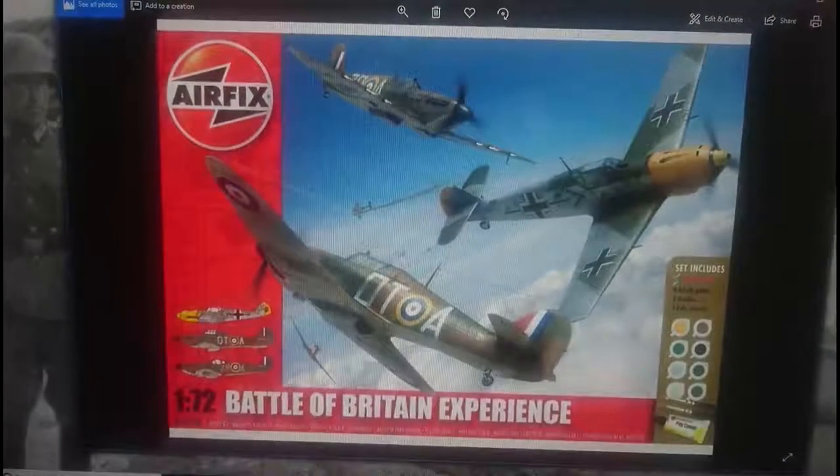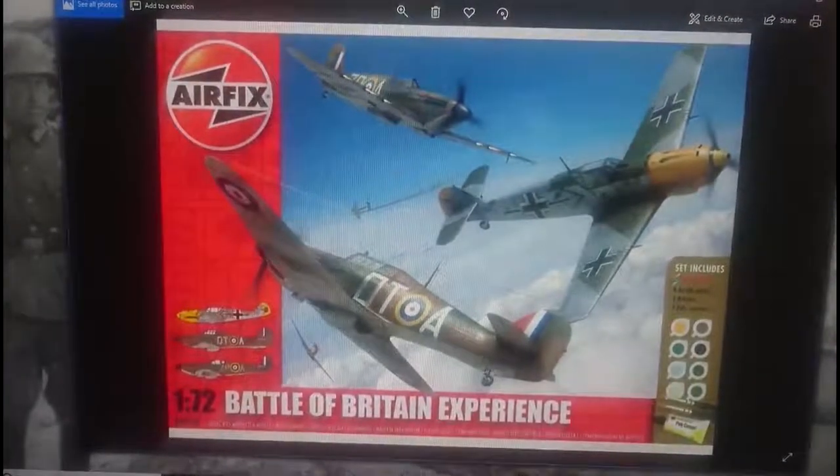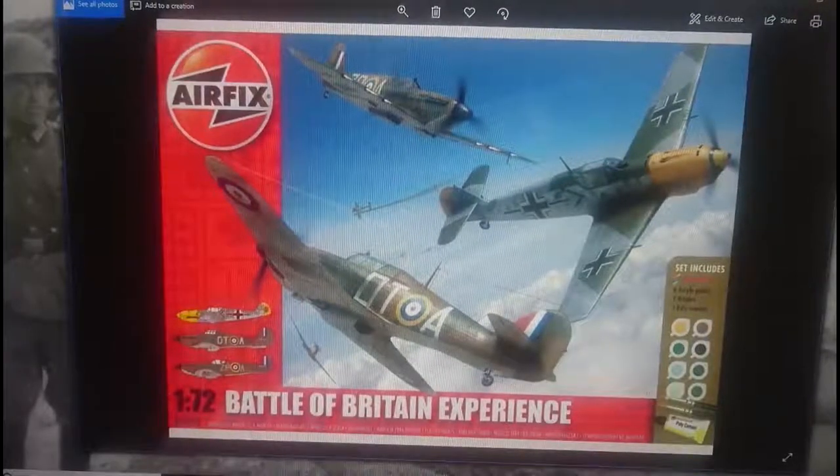Moving to 2013, Hornby released a Battle of Britain Experience box set incorporating a Hurricane Mark 1, a Spitfire Mark 1A, and a BF109E3. These are all new-release tooling kits from Hornby. I must say I've built the new tool Hurricane and it's absolutely fantastic — detail you would normally find in a 1/48th scale kit. That's the Battle of Britain Experience set released in 2013.